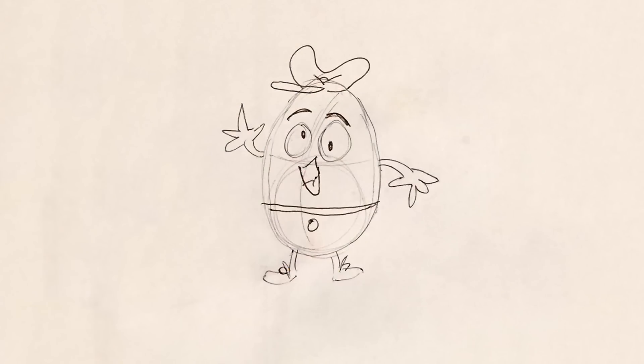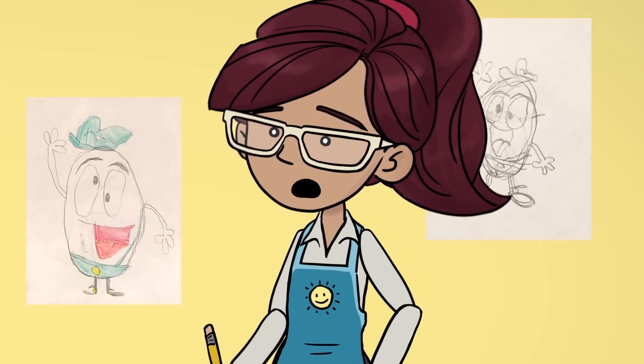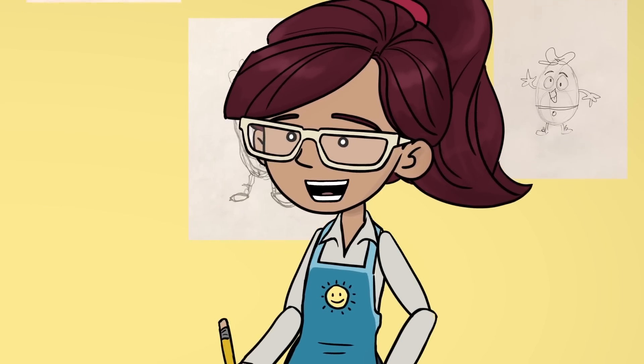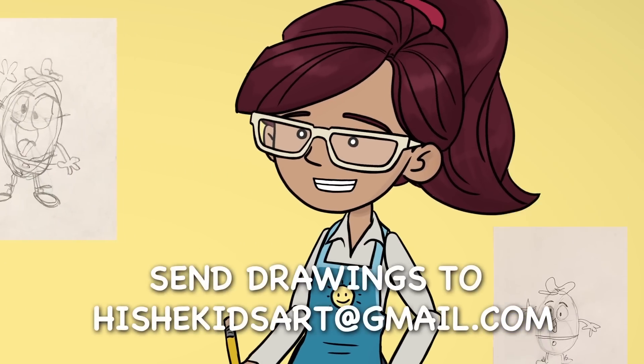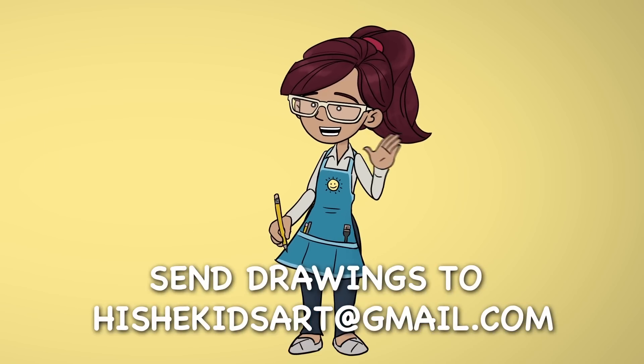Here's what mine looks like! I'd love to see your drawings, and maybe even show them on the next episode of How to Draw! Will you send them to me? Thank you so much for joining us, and I'll see you next time!